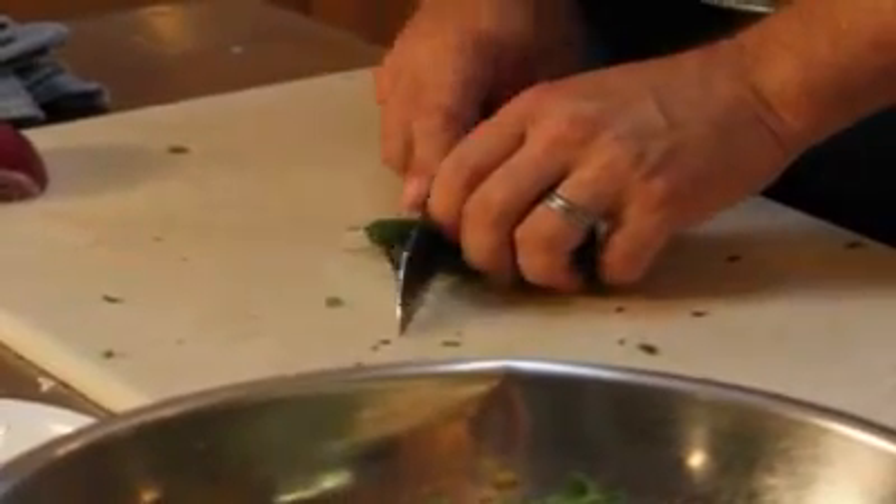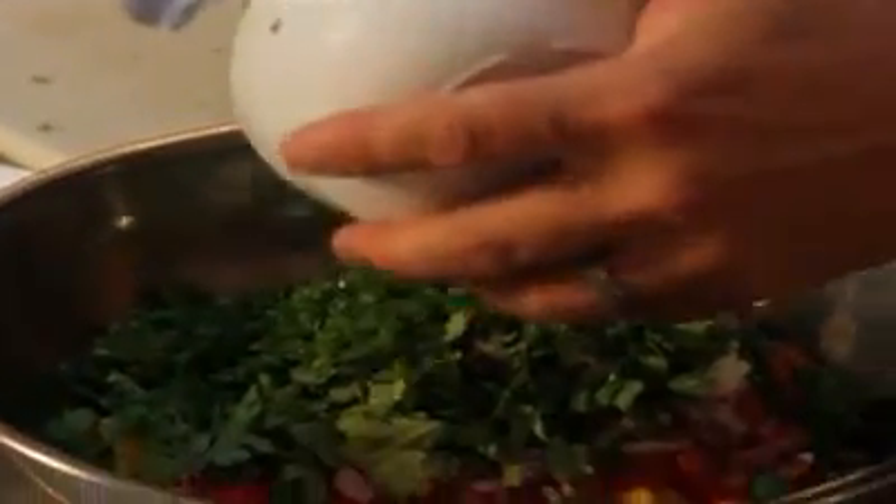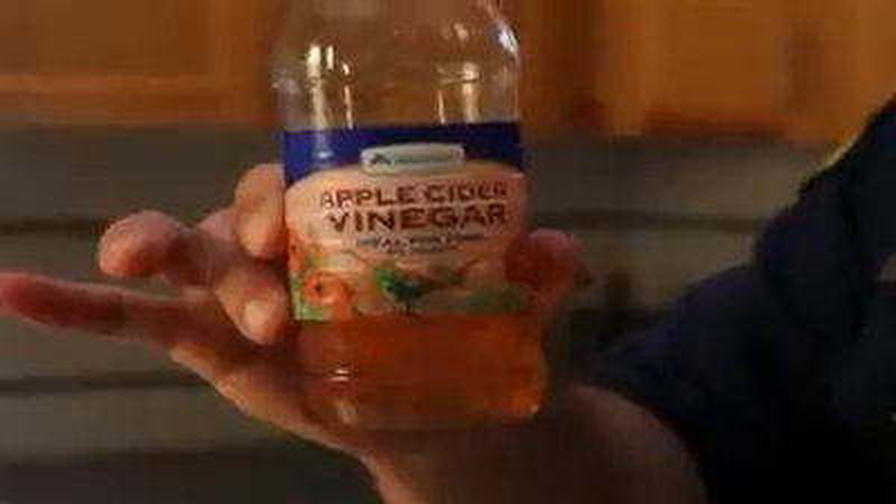I like to use a jalapeño in there — cut the seeds out of it. I also like to use a little bit of apple cider vinegar, a quarter to a third of a cup. Then we'll get all that mixed together.